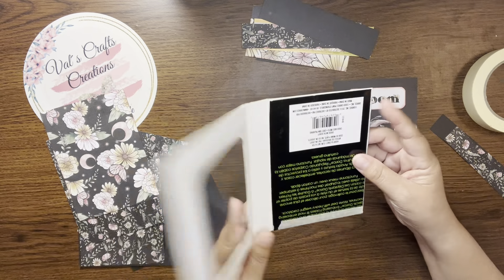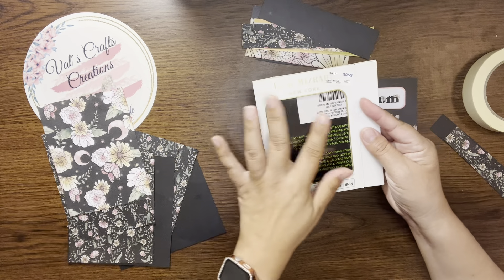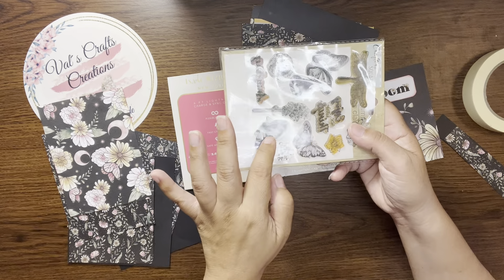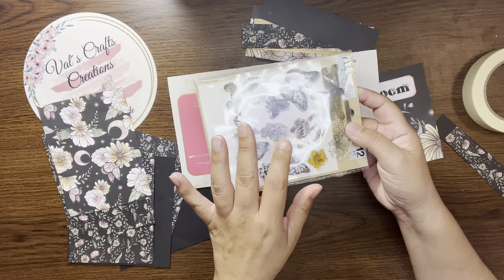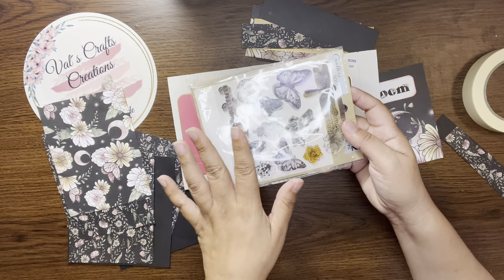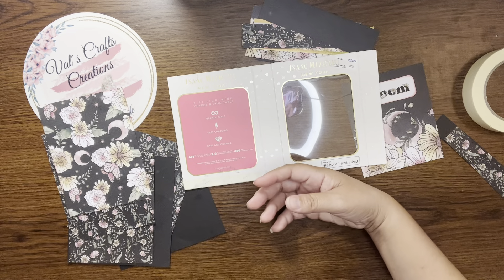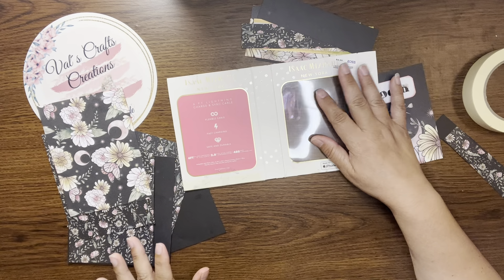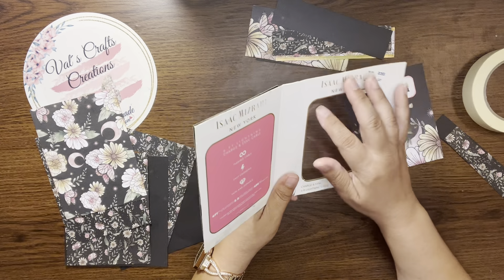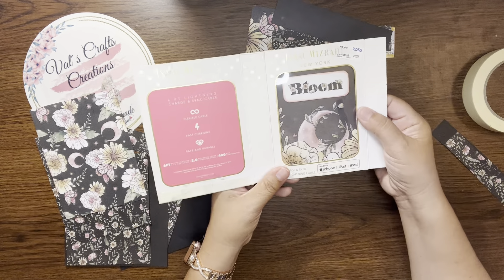If you want to create your window, just do the size you want. You can cover it with acetate, or if you don't have acetate, some sticker packs come with a clear film on top. You can also use clear plastic from any packaging, or you can just leave the window open without any plastic — I have projects I've done like that. Don't stop yourself from creating just because you don't have something specific.